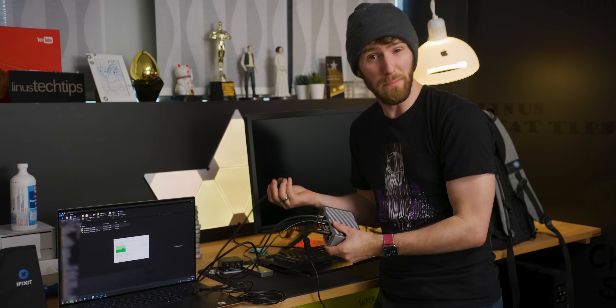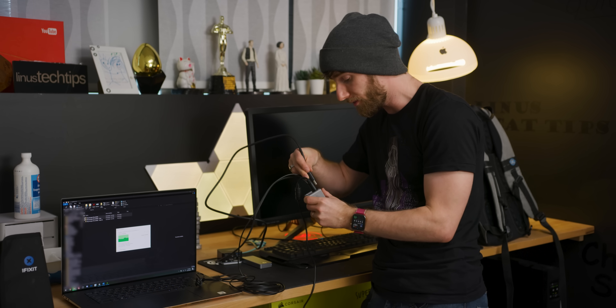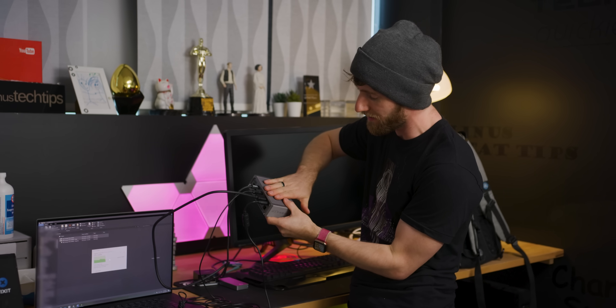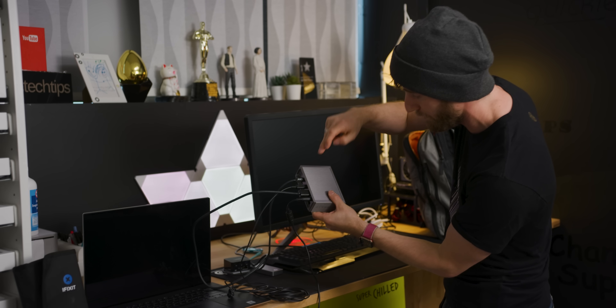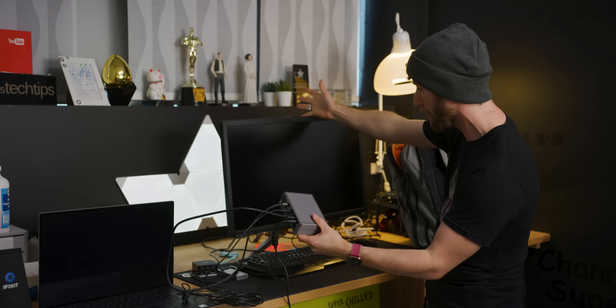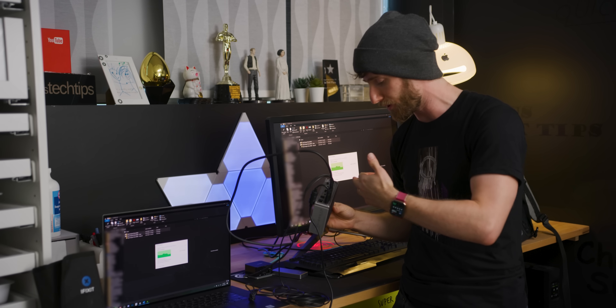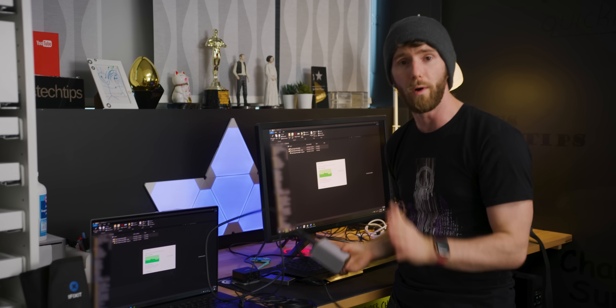One more thing — remember how I said the cable can't carry DisplayPort, it only carries Thunderbolt? Well, Thunderbolt can carry a DisplayPort signal. You just need a dock that is able to split it out. So we've got our dock, we've got DisplayPort — there it is. So you've got your DisplayPort, your Thunderbolt, your USB, your Ethernet, whatever else you need.